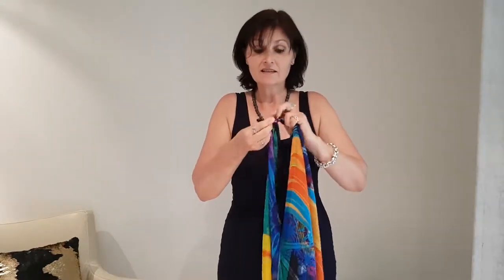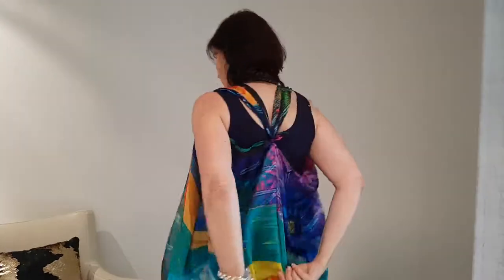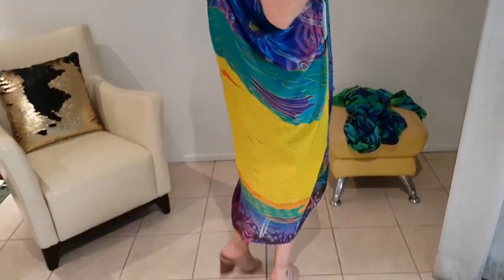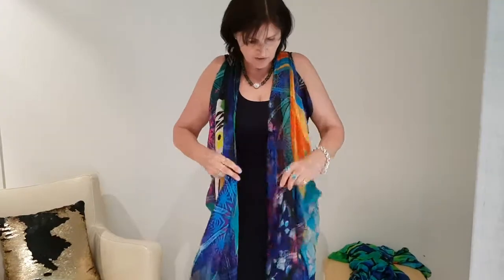I've folded it in half and I'm taking these two ends and tying them into a knot. This is exactly the same as our previous style the Paris Vest, which is shorter, but you can do more with it because of its length. Opening it up, putting it on, put the knot mid-back. Now as with the Paris Vest you can just grab anywhere at the front and tie it into a tiny knot so you've got a lovely loose throw of a dress.